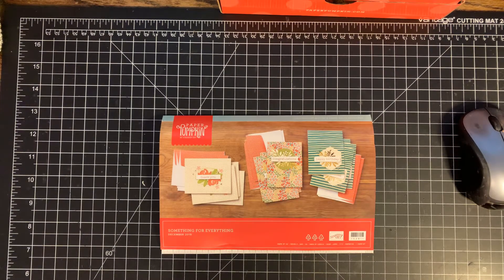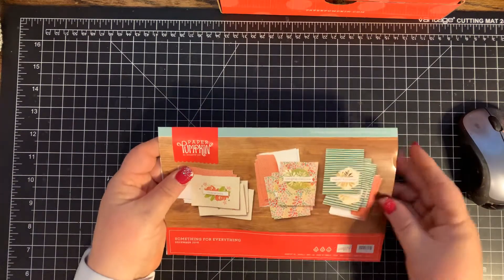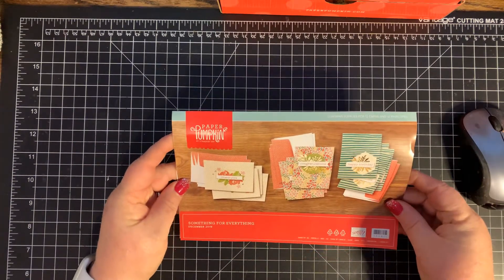Hi everybody, it's Craftin' Just Because with Chris Cowan, and today we're playing with the December Paper Pumpkin Kit.